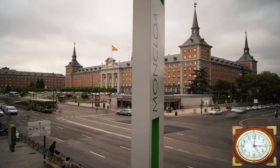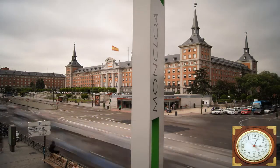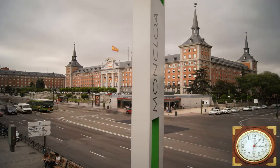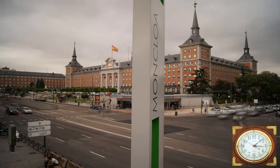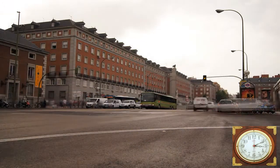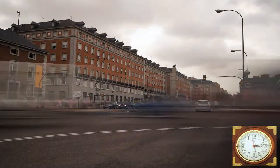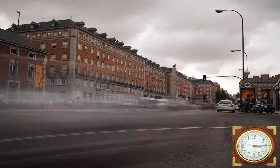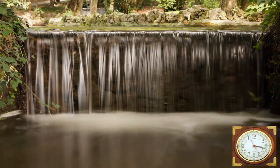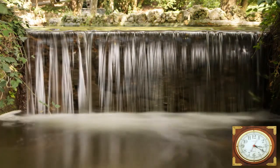This is an intersection near my house. The interval between pictures was 2 seconds and the exposure time was half a second. Here is another angle with the same settings. The intersection is on the eastern edge of a large park that has this stream running through it. The interval here was 3 seconds and the exposure time was 2.5 seconds.